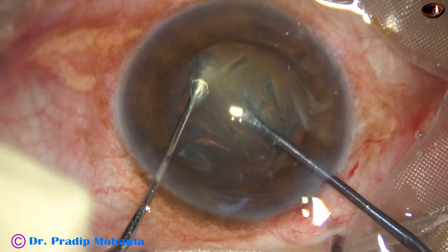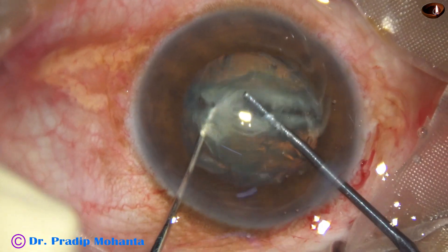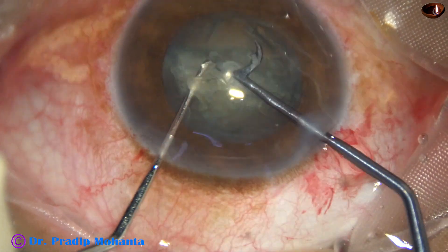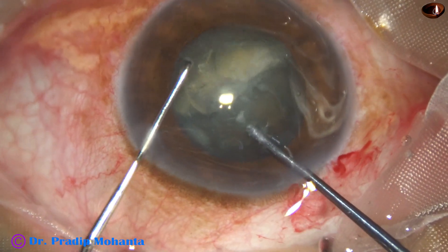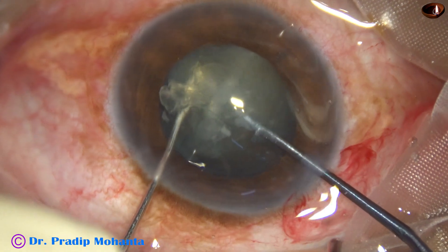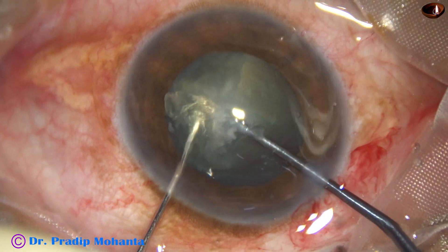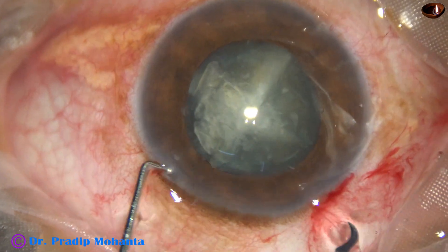On the left hand is a sustainer, a ball-tipped chopper. The two instruments come to each other and now rotate 90 degrees, place the pre-chopper again. The sustainer hooks the equator of the other hemi-nucleus and we get 4 pieces.